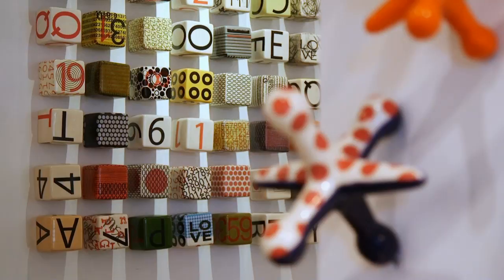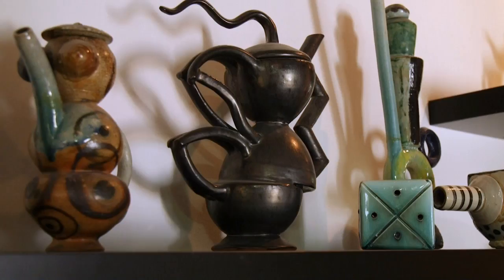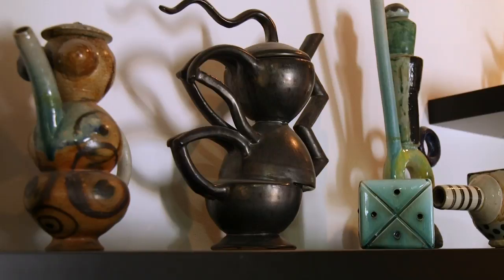I'm taking clay in a different direction. I did the traditional thing of pots and cups and saucers and stuff like that, and I just got bored with it very quickly. Then I moved on to doing installation work when I was in school, and that whole idea took off, and I started playing with different forms. First it was actually these funky teapots I made, and then that went into this conical phase with cones.